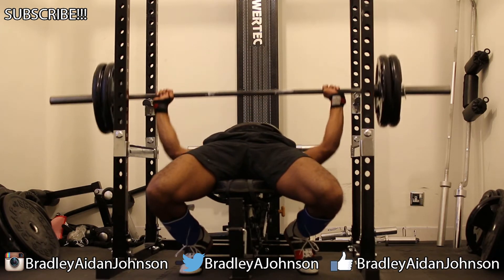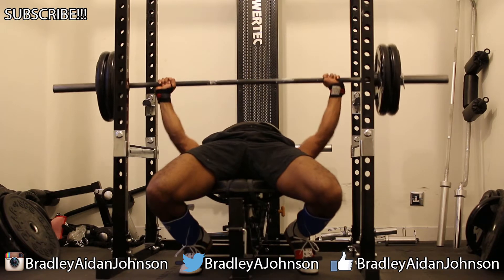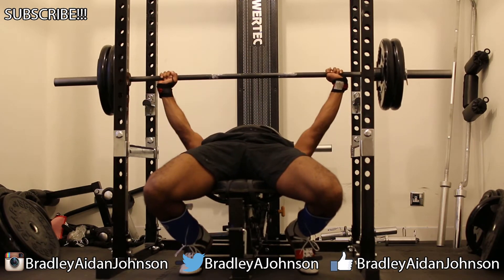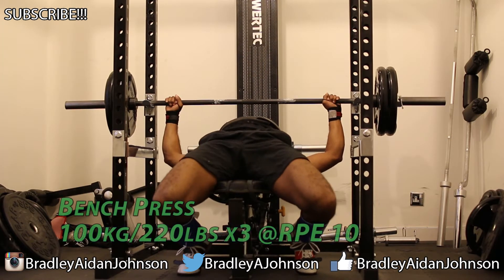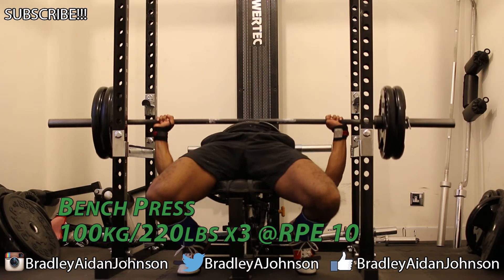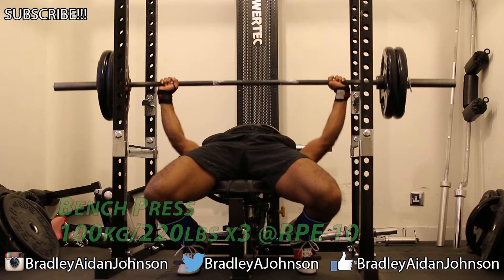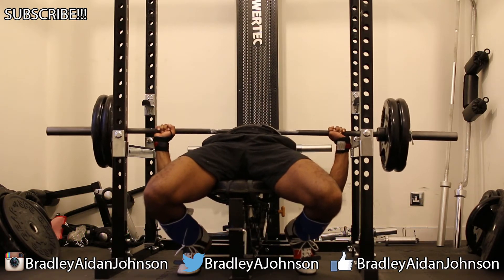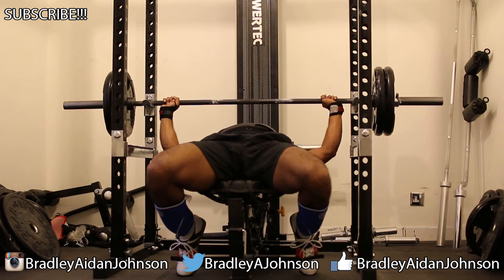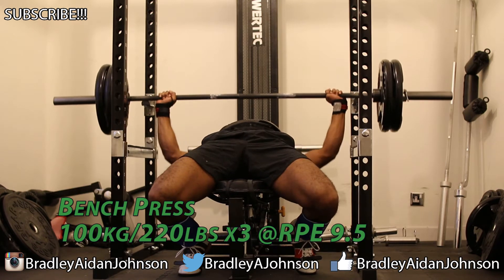This first set felt a bit scrappy. The first rep was alright, but after that you can see how I carry too much energy in the bar — I haven't quite set it on my chest before I press. I corrected it for the third but the second one was a little bit off, that's what makes a rep scrappy. I remember getting my head up and shaking my head, thinking no. On the next set I'm more controlled, the bar is immediately more symmetrical, less energy in it and cleaner reps.